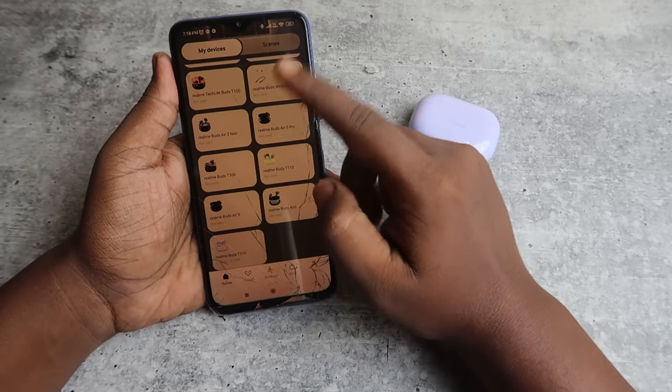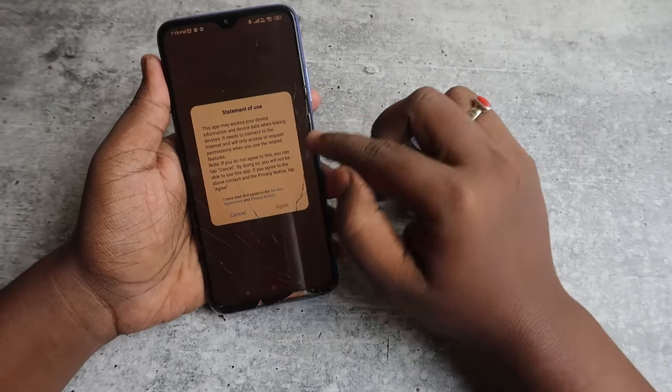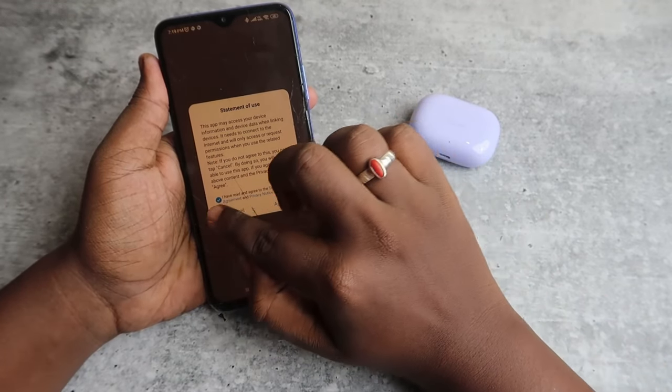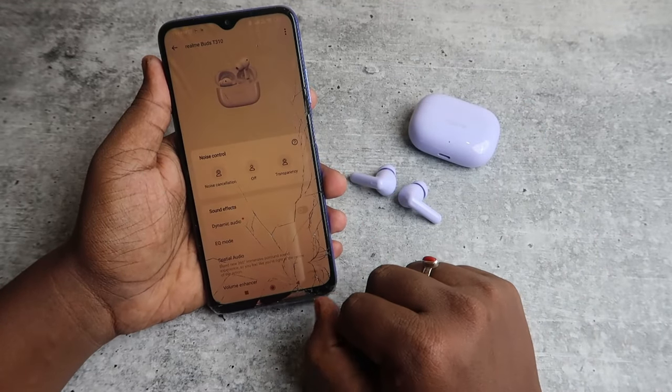In the Realme Link app, scroll down to My Devices and you will automatically see the Realme Buds T310. Click on it, check the agreement, click Agree, and then click Get Started. You will now enter the Realme T310 dashboard.